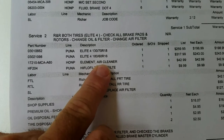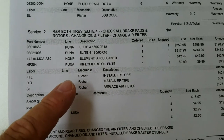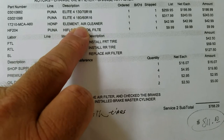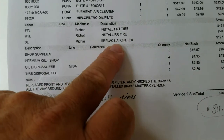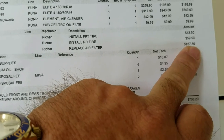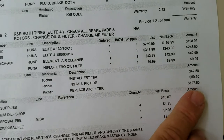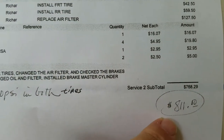The air filter we replaced is about $42 to $43, and the oil filter is about $10. Replacing the air filter they charge $125 labor - add that $43 to it and you've got about $170 for the air filter service. Nobody's going to change those things out every 3,000 miles. The total ended up being $811.